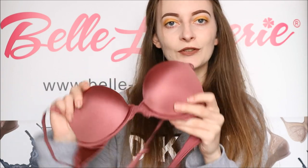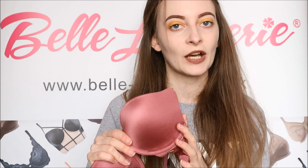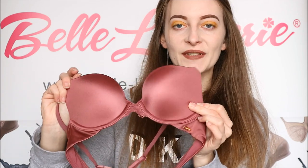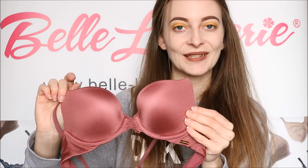That also goes along with the front of these cups as they are completely seamless under any clothes — there is no lace or anything like that. They're quite similar to a normal t-shirt bra but of course they do have that extra padding on the inside. They are also made from this beautiful satin-like material which has a beautiful shine, as you can see there, and that is where the shimmer element comes in.